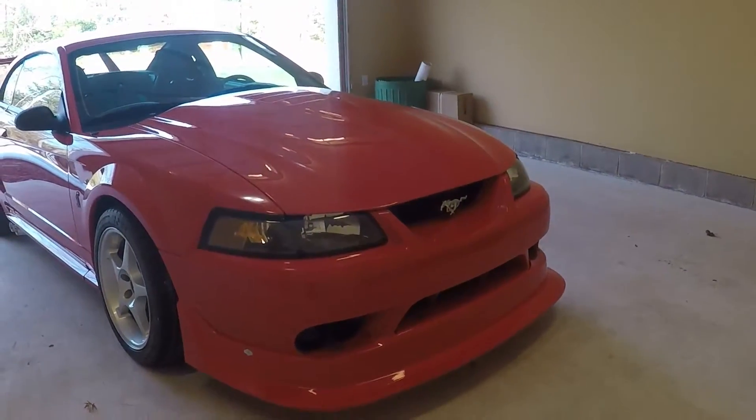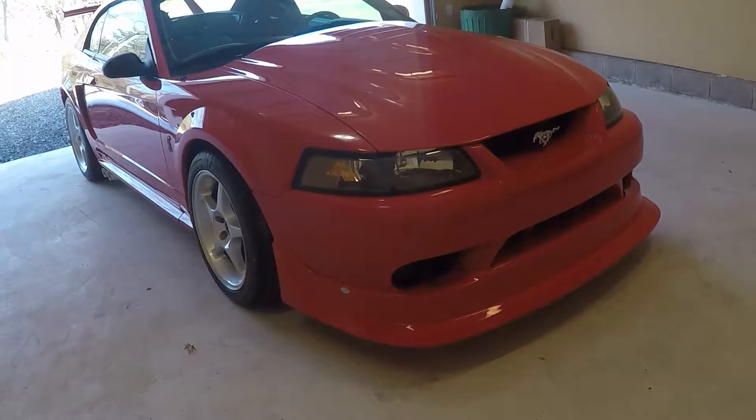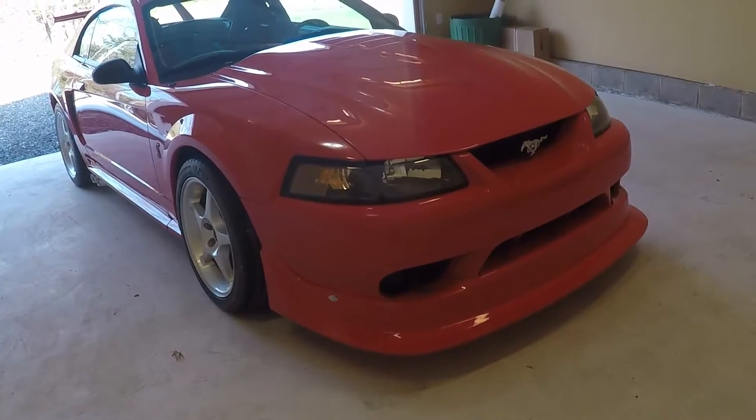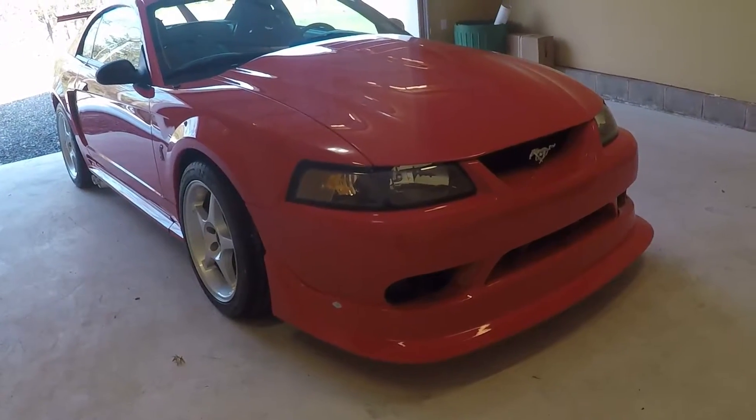Hey everyone, today I want to go over how the splitter works on a 2000 Cobra R Mustang. This is one of the attributes of this car. This is actually a request I got from one viewer, so anybody that makes any requests, I'll try to oblige them as much as I can.